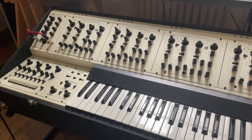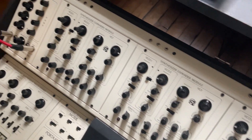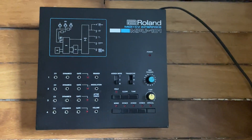Hey everyone. I thought I'd put up a video today of some of my own synths, specifically my Full Voice here, which I've had for about six months. I'm going to try to hook it up today to this CV MIDI controller, the Roland MPU-101.